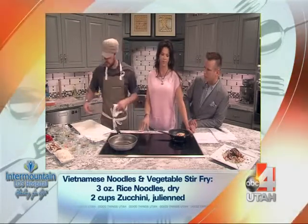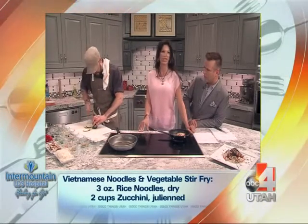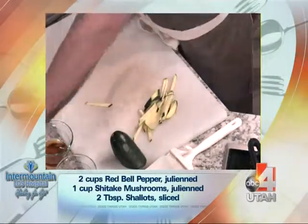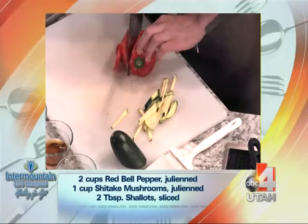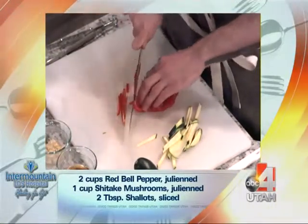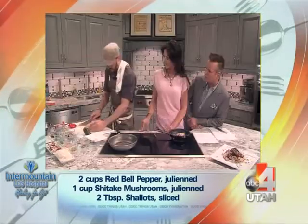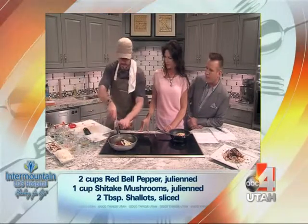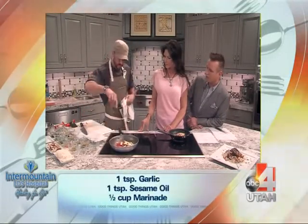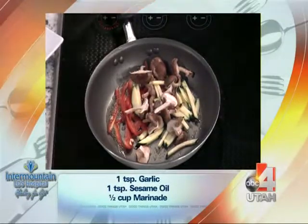A little sesame oil. And then we've got — here comes the knife action — that's zucchini, a little zucchini. We're just gonna go ahead and julienne that up into little matchsticks. And then we have some shiitake mushrooms as well — throw all those in there. We'll get those going as well and just let these sauté up for a minute. This is on the menu at LDS Hospital — so if you're a patient, or you can just come see me.